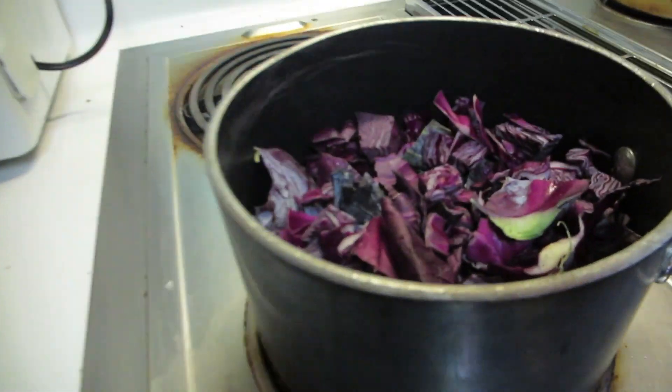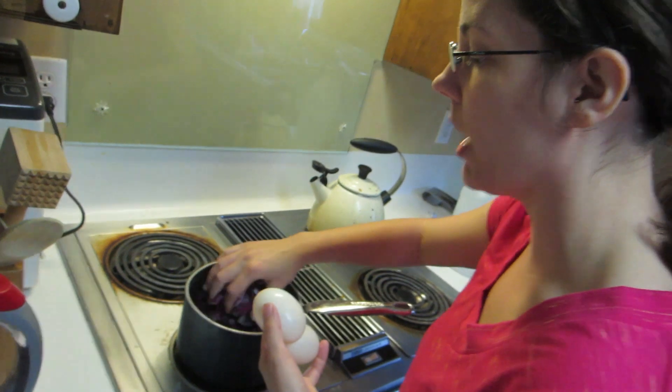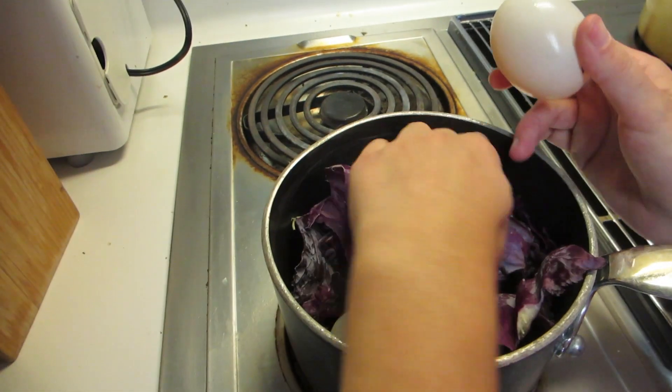Right now we have purple cabbage. Amelia and I chopped it, tore it, and broke it up. I put a lot in there because from what I read, the more plant material you have, the darker your eggs will come out. So we're going to put our duck eggs in with the cabbage.